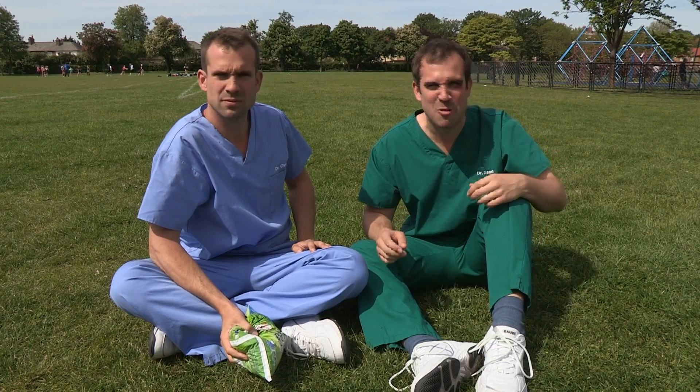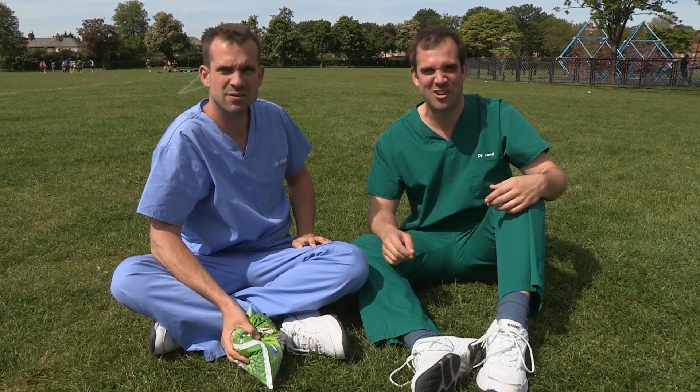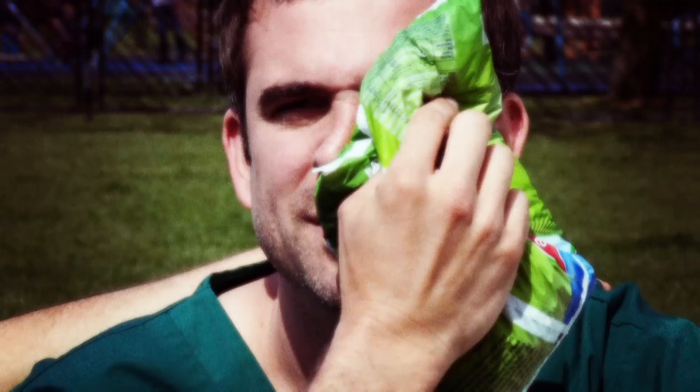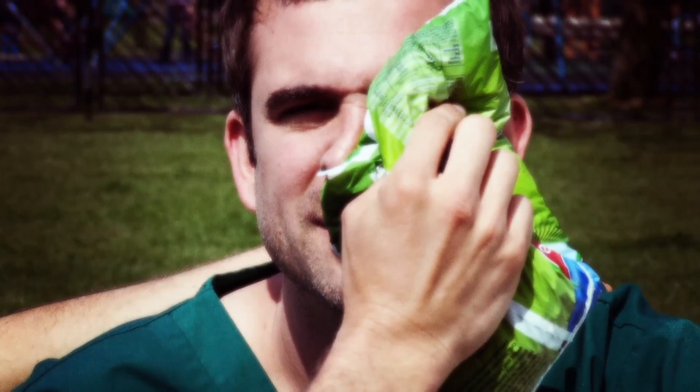I think I'm ready. But hold on. Arr! I'm going to play in the park with my ball until my timbers are shivered. Arr! What are you doing, Zand? Just thought I'd try option B. So, if you get a whack on your eye, put something cold on it for no longer than 10 minutes. If you have problems with your vision, get an adult to take you to accident and emergency.